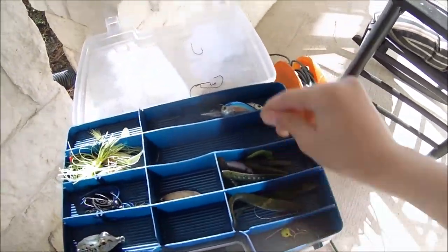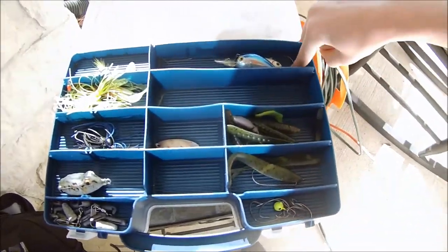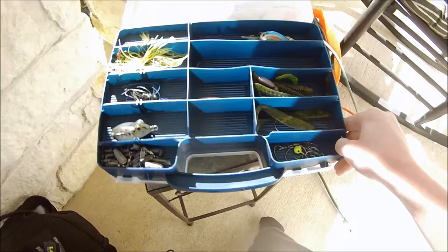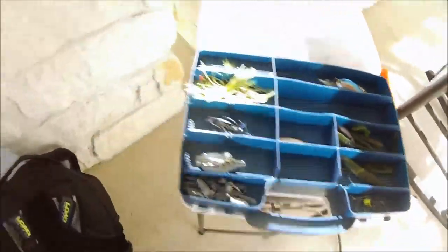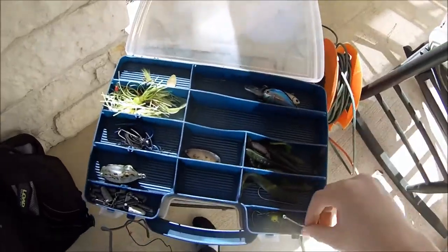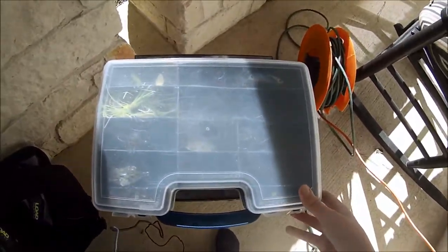I don't have many hooks but I'm getting a lot for Christmas, along with a lot of plastic worms and a new rod and reel by Abu Garcia. Stay tuned for that video. That's it for my tackle box — hope you enjoyed that — now we're moving on to the rest of my backpack.